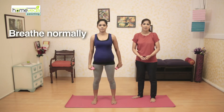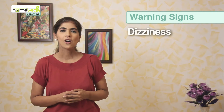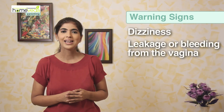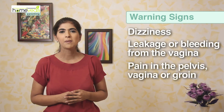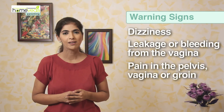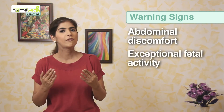You can repeat this 8 times as well. Remember to breathe normally while you are doing this exercise. Make sure you stay aware of the warning signs: stop exercising immediately if you feel dizzy or lightheaded, notice any bleeding or leakage from the vagina, feel any pain in the pelvis, vagina, or groin, or feel abdominal discomfort or notice any exceptional fetal activity.